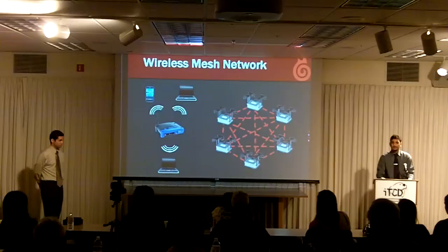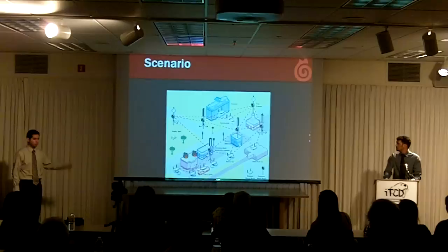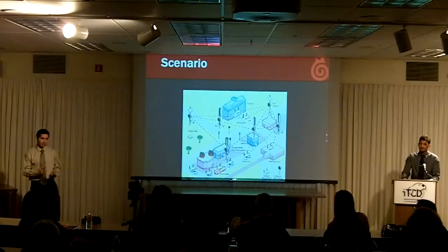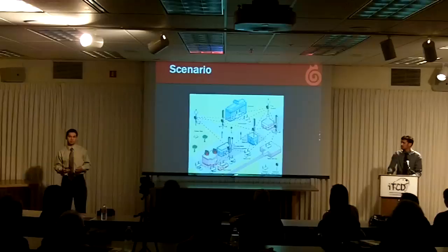So why is a wireless mesh network useful? In this scenario, a city has deployed wireless nodes all across the city on buildings and light poles. In the event of an emergency, like a fire on the left-hand side, a fire engine is the first to respond. A fire engine equipped with a mobile node can send voice data, video data, or any type of data to the entire network. It can send video to the police vehicles and even the ambulance just being dispatched from the hospital, allowing the ambulance to assess the situation before it even arrives.